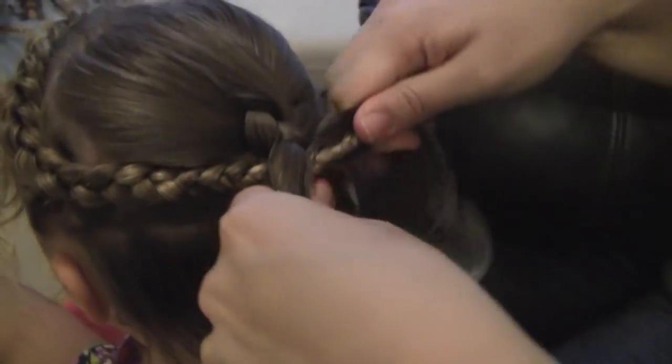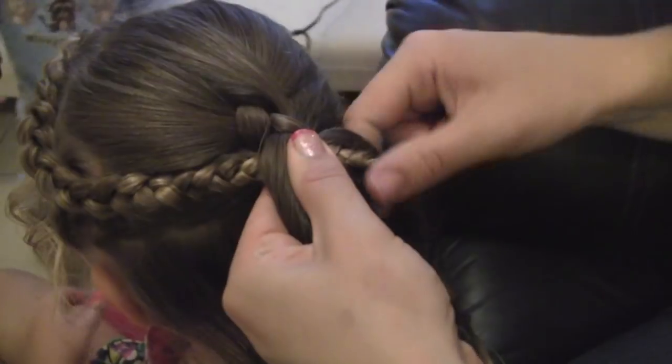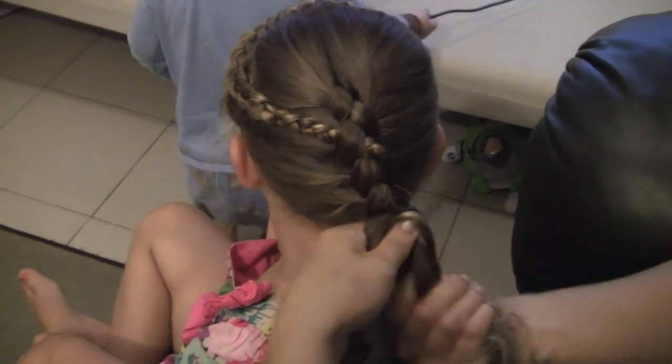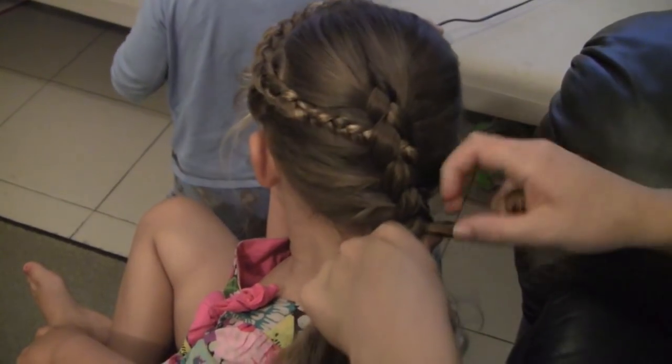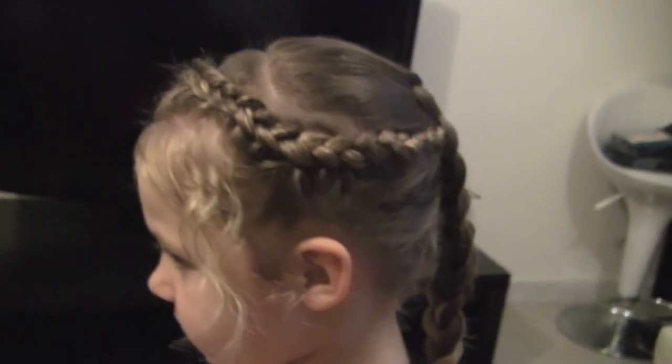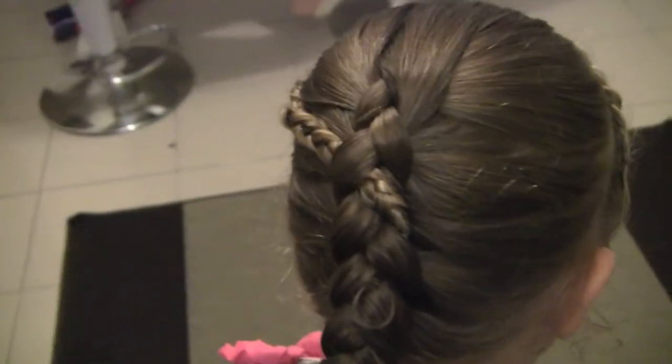Add it all the way over and make sure you pull the braid all the way through so it doesn't come loose.